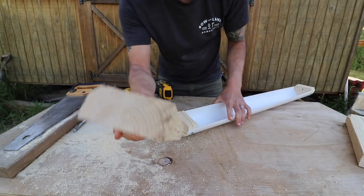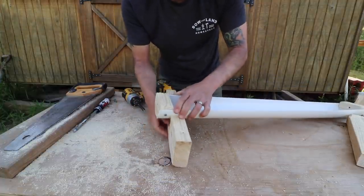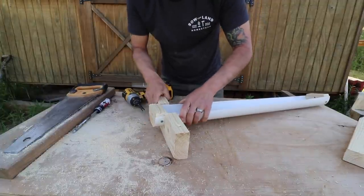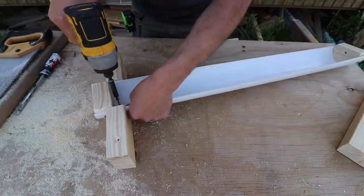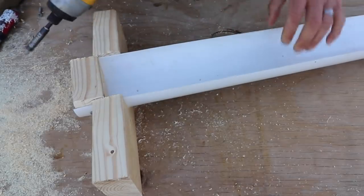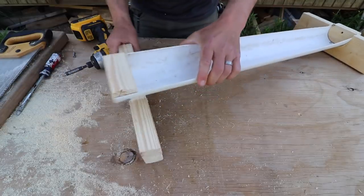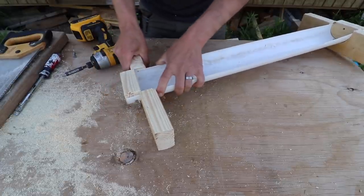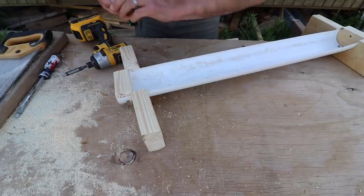Then we're going to do some of the 2x4s. We're going to place them at the end and you're just basically going to push that in, just like that. And then you're going to throw one screw down in the bottom to attach. Flip it around, pop it in, one screw.